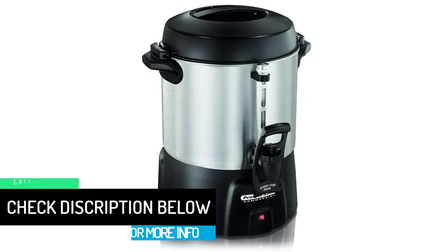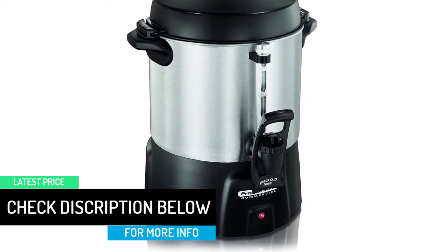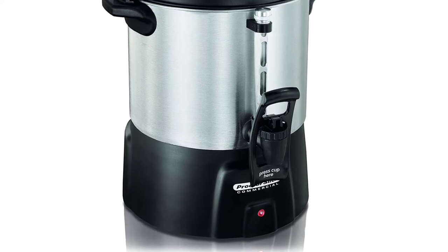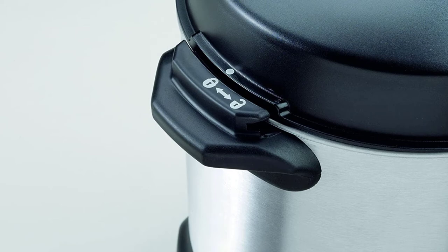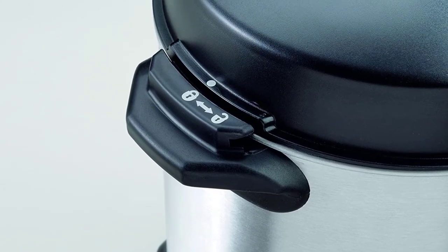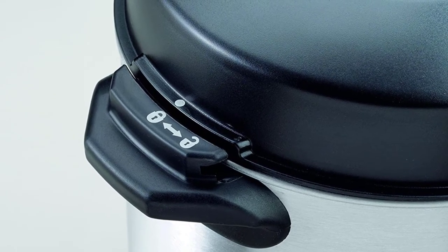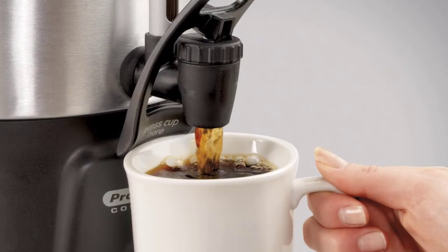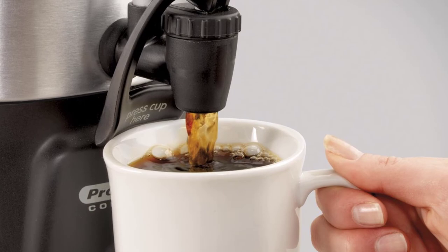It features a dual heater system that maintains consistency in brewing — the center heater first brews the coffee and shuts off, then a gentle warming heater starts to avoid overcooking. The one-hand dispenser fills coffee to the cup quickly. The coffee urn also has a frosted window that helps you monitor the level of coffee or water in the tank to avoid inconveniences. It comes with a permanent plastic filter basket, so there's no need for paper filters.